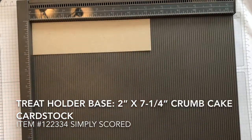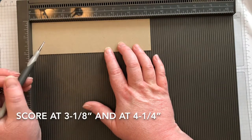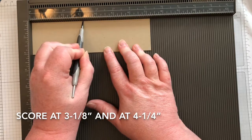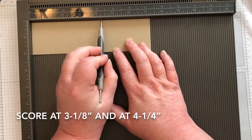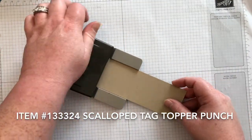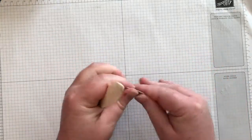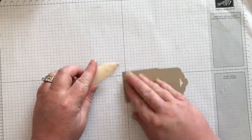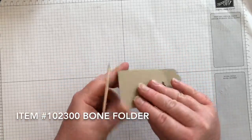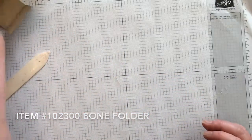First we'll score the base. The base measures two inches by seven and a quarter with the seven and a quarter side along the top of your Simply Scored scoring tool. Score at three and one eighth and at four and a quarter. Next punch each end with the scallop tag topper punch. Fold all of your score lines and burnish with your bone folder. It should look like a U. Put that to the side for now.